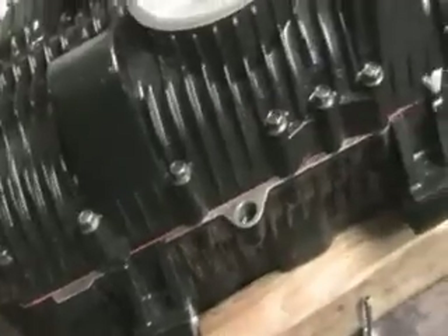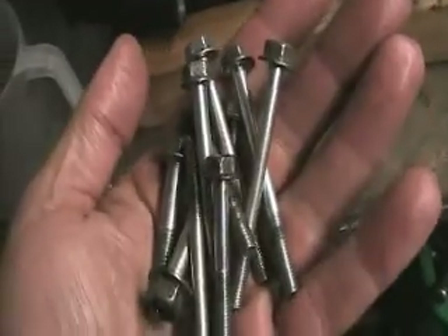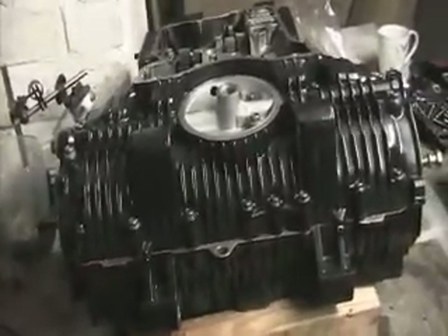Like I say, all the bolts have had a nice clean and all the mating surfaces were all cleaned off. New rubber sealant stuff put on. So these are the bolts now, all nice and clean. Just put some other stuff in there as well and cleaned that. Once I've torqued this down I shall turn it over and then carry on.